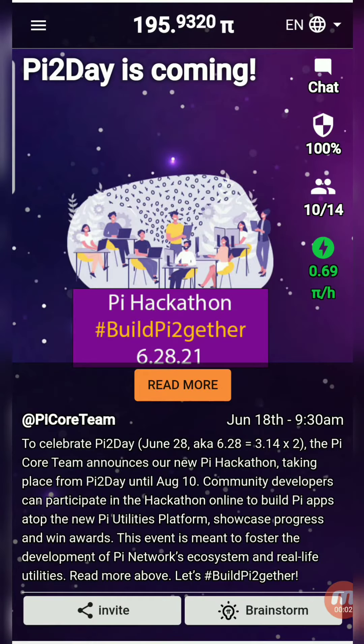Hello everyone! A little bit about Pi Network. Pi Network is the first digital currency you can mine on your phone. It's a secure digital currency in the same idea as Bitcoin. But right now you can't buy and sell this digital currency for real money, because it's still in the development stage.